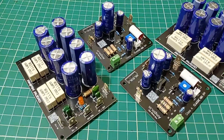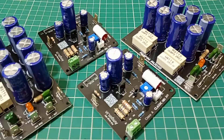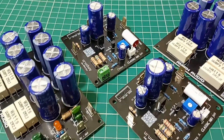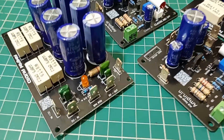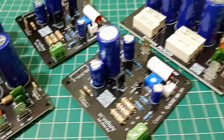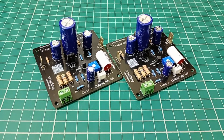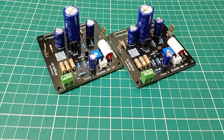Together, the JLH 1969 amplifier and the CRC power supply create a system that not only sounds great but is also built to last. Whether you are an audiophile or just starting your journey into DIY audio, this setup offers an incredible listening experience.